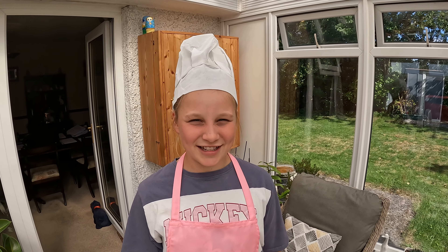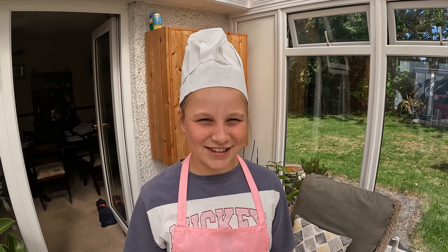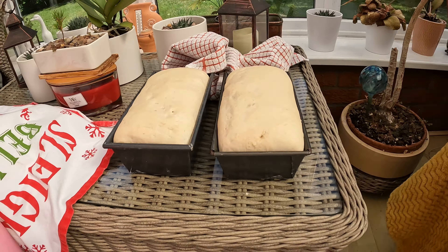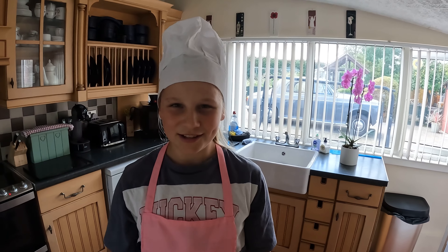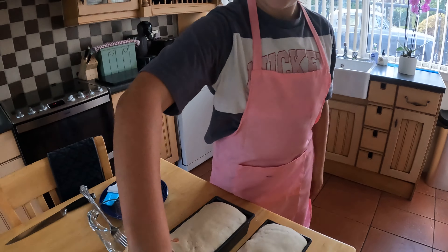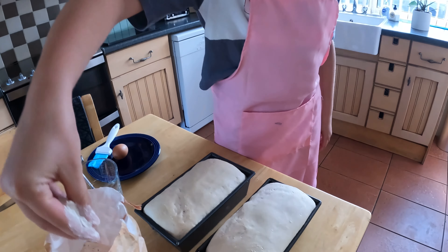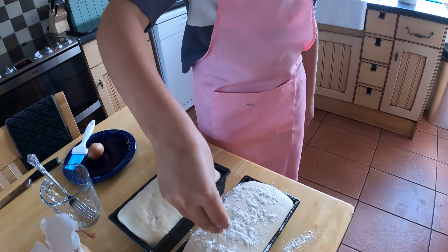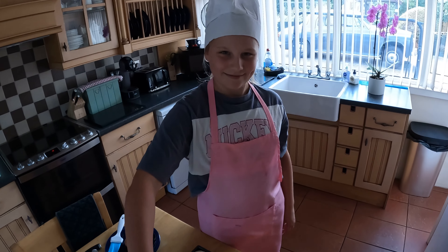Now the dough is proved for the second time. There are two things we can do with it: one, we can dust it with flour, or two, we can brush it with egg, and that makes it golden.